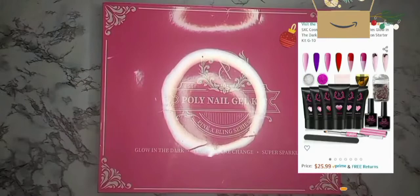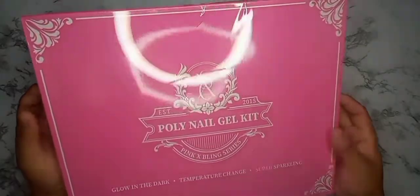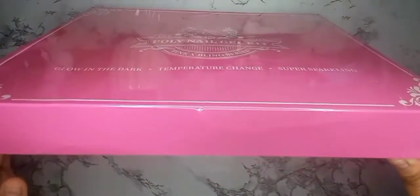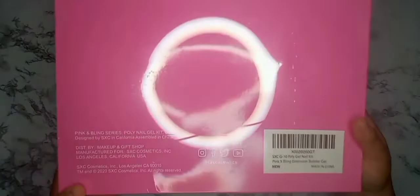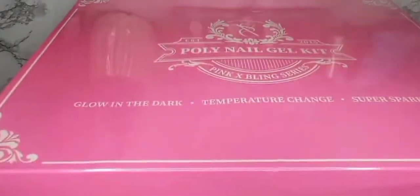This is called the Pink Bling Series from SXC, and I'm really excited to see it. It's like a YSL type of poly gel brand — super pink, look at that! This is really fancy. This is how the back looks, and it's pretty nice.